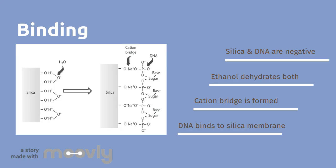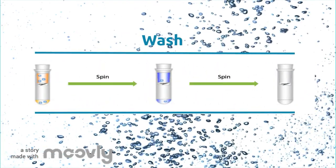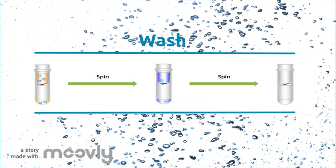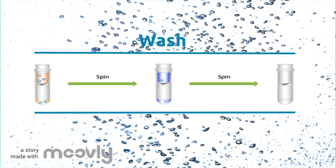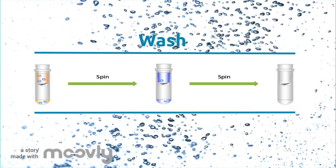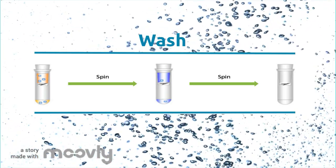Ethanol or isopropanol are also used for additional dehydration. Now we have DNA bound to the silica gel. However, our sample probably still has some residues like proteins or salts. Luckily, we can get rid of these residues by simply washing the buffer in two steps. First, to get rid of the proteins, we typically add a low concentration of chaotropic salts. Then, to remove the salts, an ethanol wash will be done. Otherwise, you'll end up with low yields and potentially inaccurate readings.